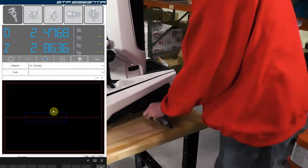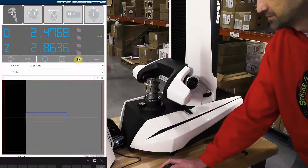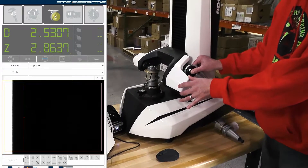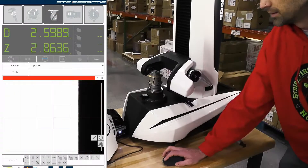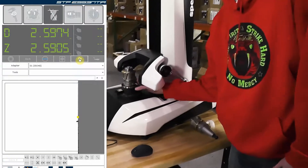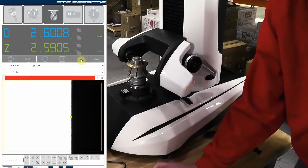Grab our next profile. Turn our max view off. Unfreeze all of our measurements. Position the machine again for diameter. Again we're going to max view and spin the tool 360 for our diameter. We're then going to freeze the diameter and turn off max view.